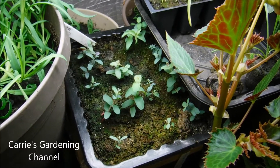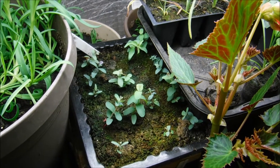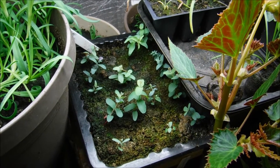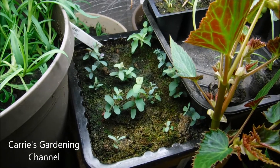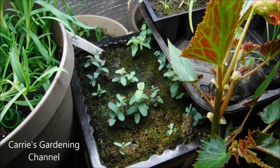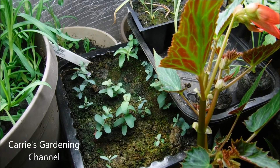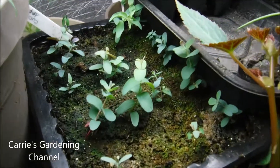Hello and welcome back to another edition of Carrie's Gardening Channel. Today is March the 21st 2018 and I have my eucalyptus seedlings here. These were started January the 15th and they started coming up January the 21st.